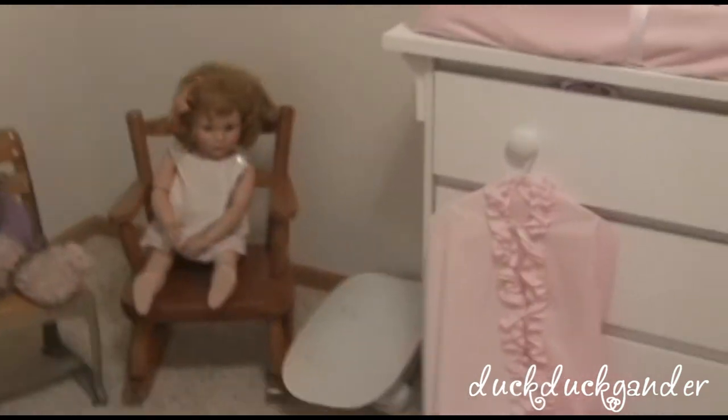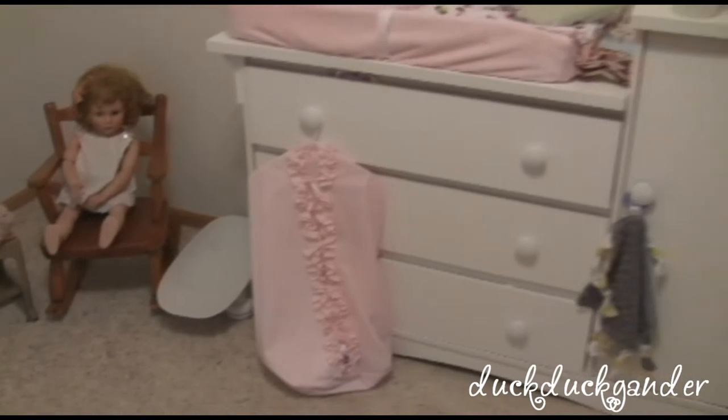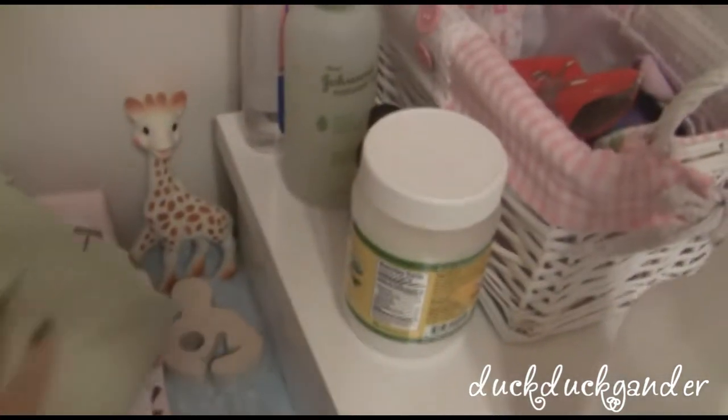She has her Bumbo and her scale, which is actually really handy. Her diaper thing is empty right now because we're soaking — I'll do a cloth diaper video soon. Not much has changed here; we just keep a rotating receiving blanket so we don't get the cover dirty as often.